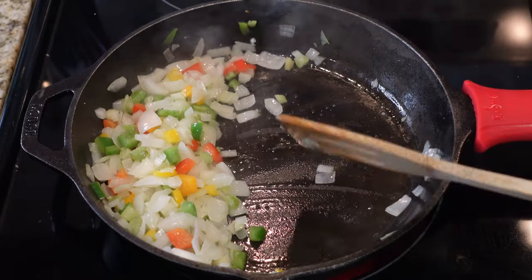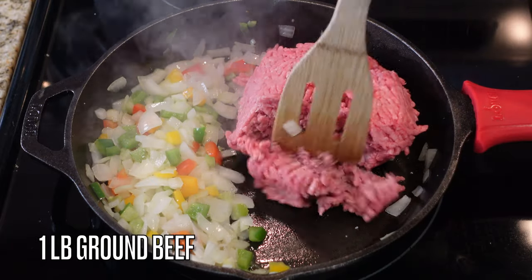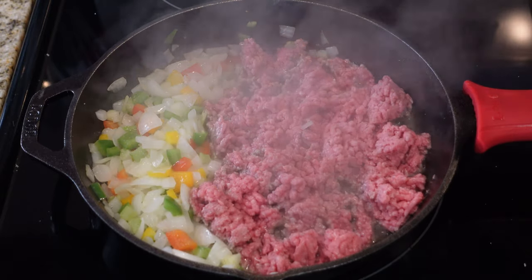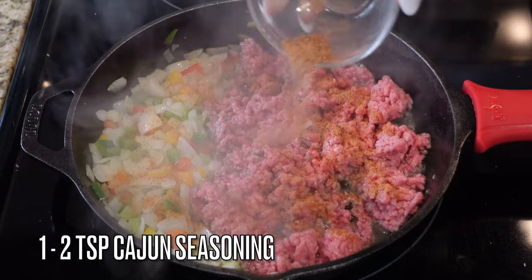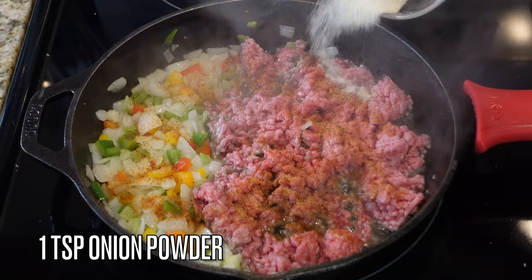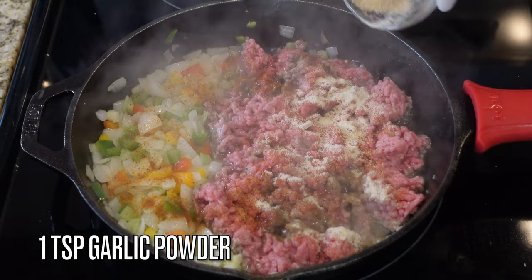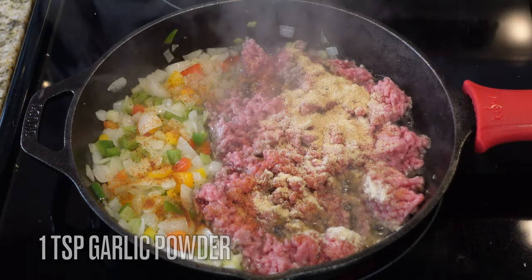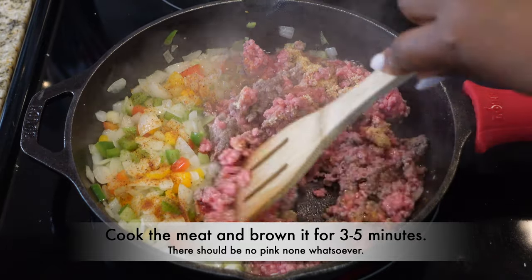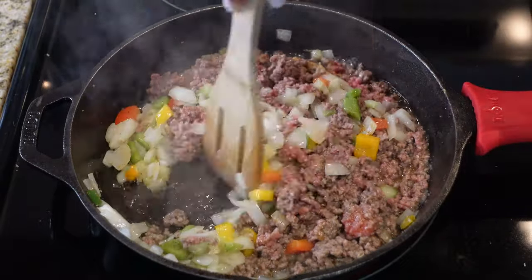Now we're gonna brown our ground beef — I'm using just under a pound, about 0.92 lbs. I'm adding about one to two teaspoons of cajun seasoning to the beef along with the peppers and onions, as well as one teaspoon of onion powder and one teaspoon of garlic powder. Cook the meat and brown it all the way — there should be no pink whatsoever. Then mix those veggies into the meat.